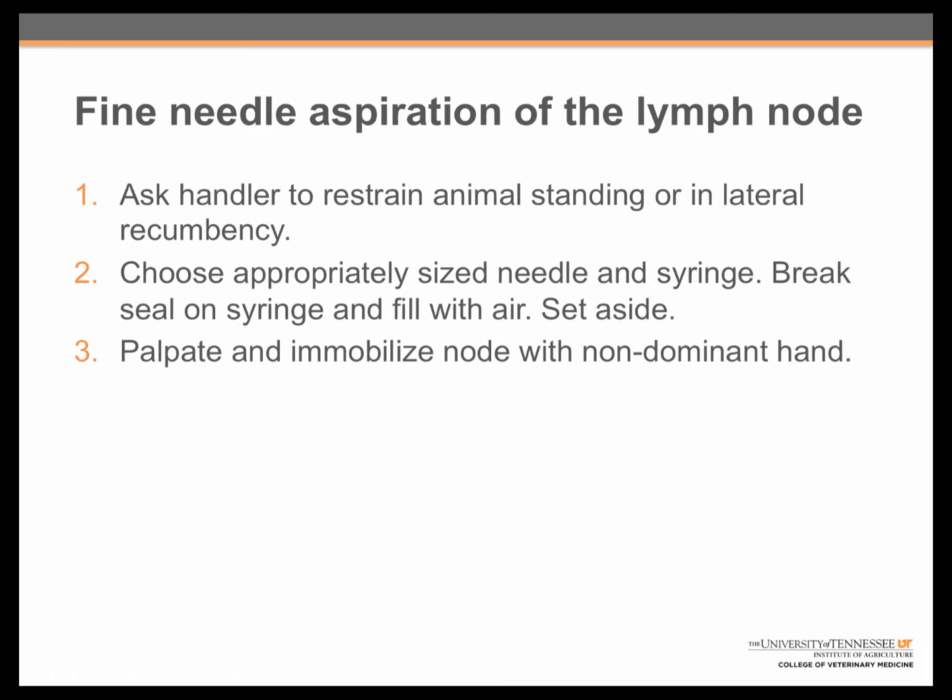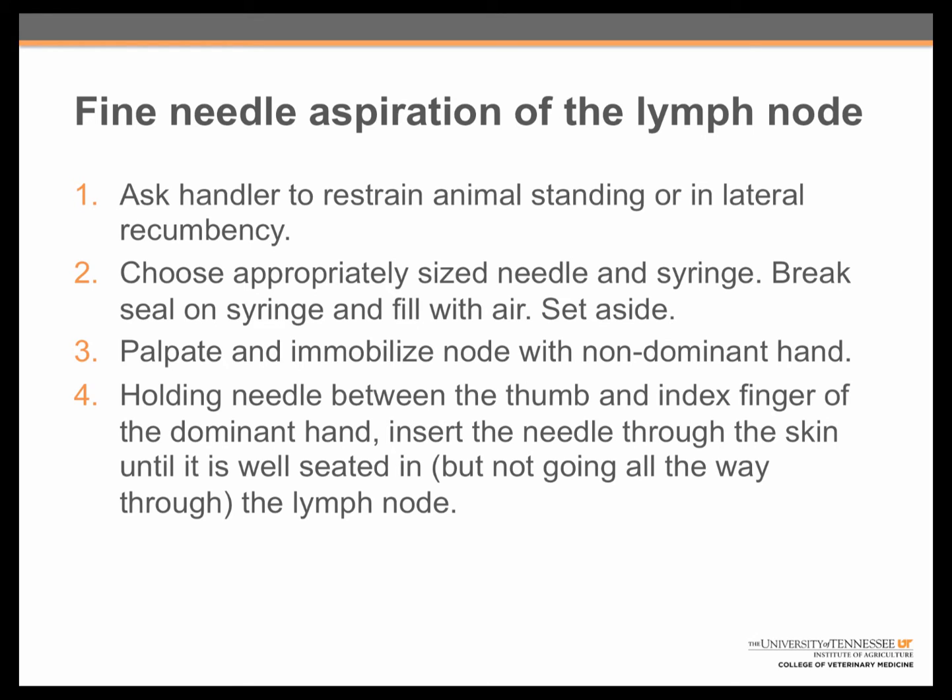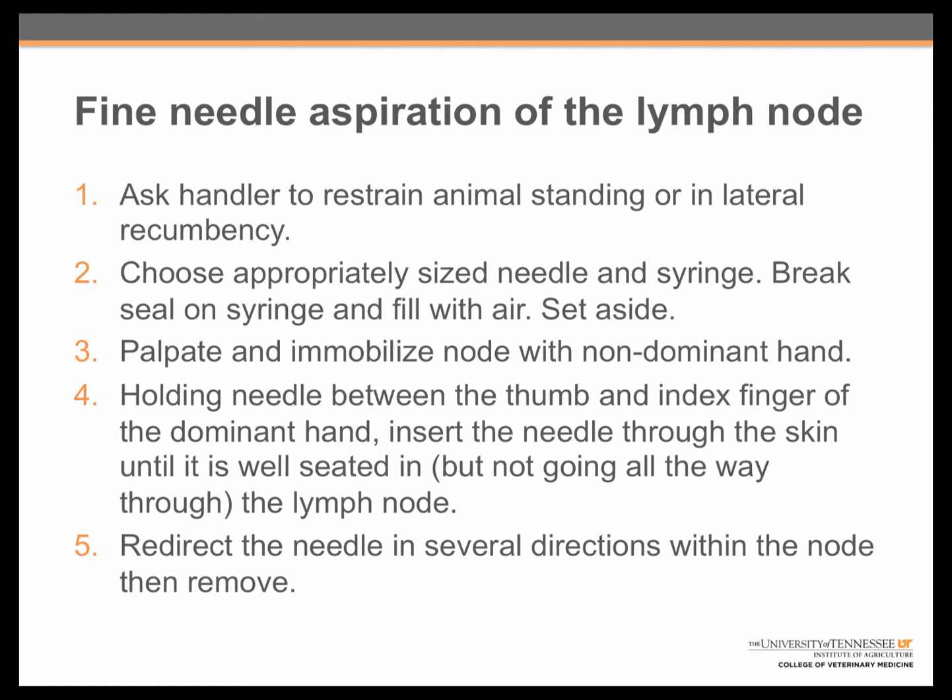You will need to palpate and immobilize the node with the non-dominant hand. Palpation refers to feeling for the structure. The node should feel like a small grape or pea. While holding the needle between the thumb and index finger of the dominant hand, a little bit like you might hold a dart, you will insert the needle through the skin until it is well seated in, but not going all the way through the lymph node. The needle should be redirected in several directions within the node without coming back out the skin before being removed.